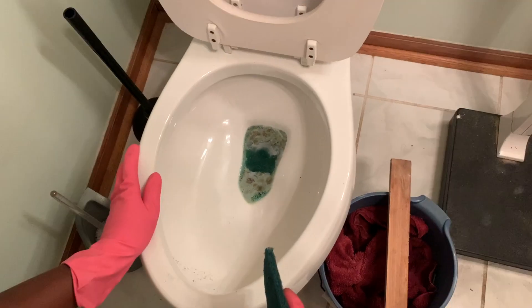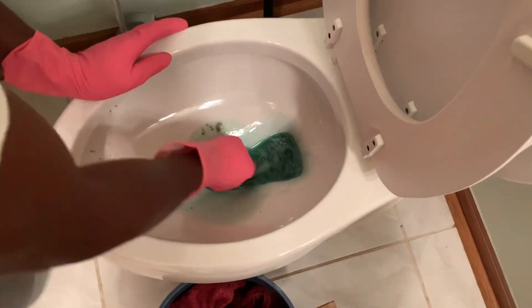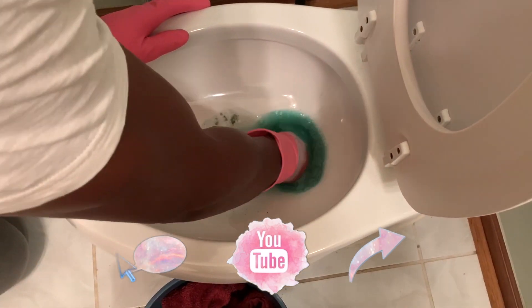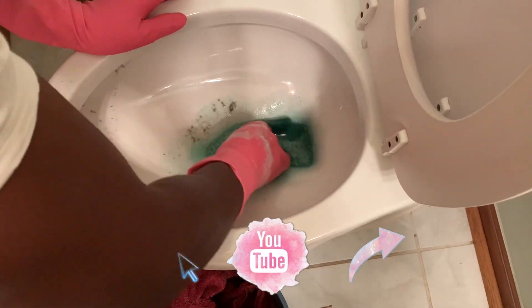And this is what it looks like after two to three hours — look at all that calcium just coming up. It looks nasty, but we're happy to see it coming up out the toilet. Now it's time to get on up in there with some elbow grease and scrub-a-dub-dub. You can't be scared to get in there because there's still calcium at the bottom of the toilet that needs to be removed.